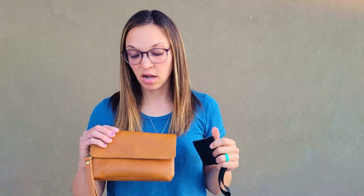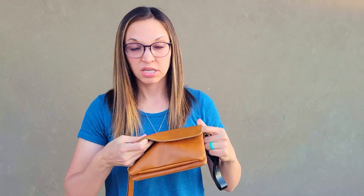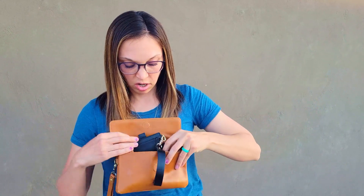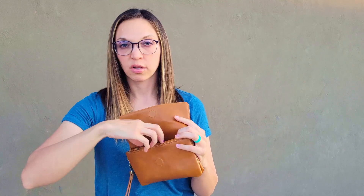I have this other awesome Andar wallet that I love called the Stevie. If I wanted to be able to carry my keys and my phone, I could just slip this in here and that's got all my cards on it. It's super convenient for airport travel — you can just access your wallet quickly.